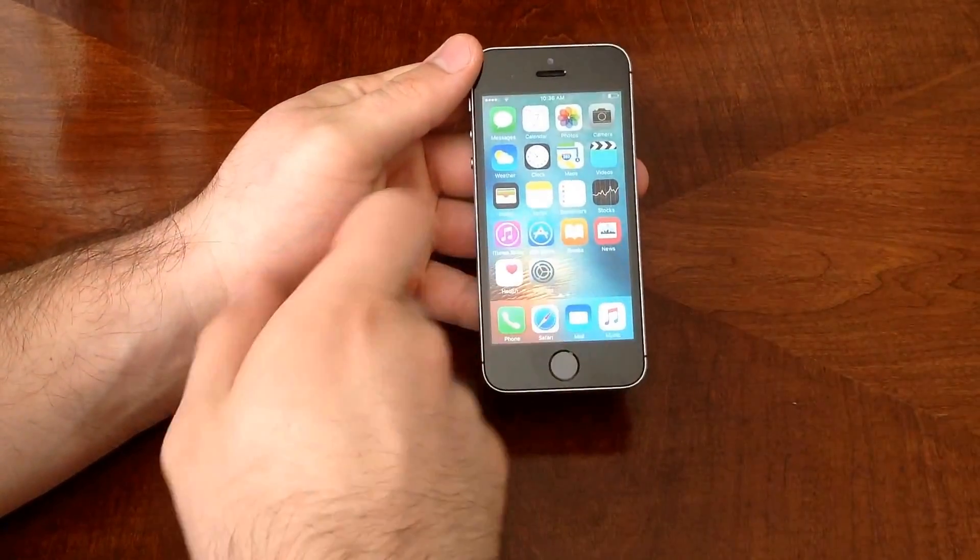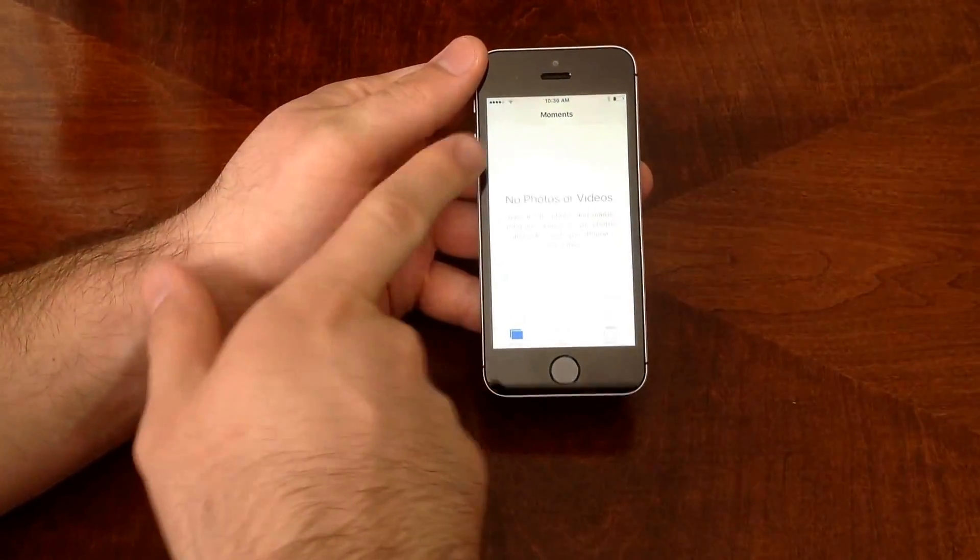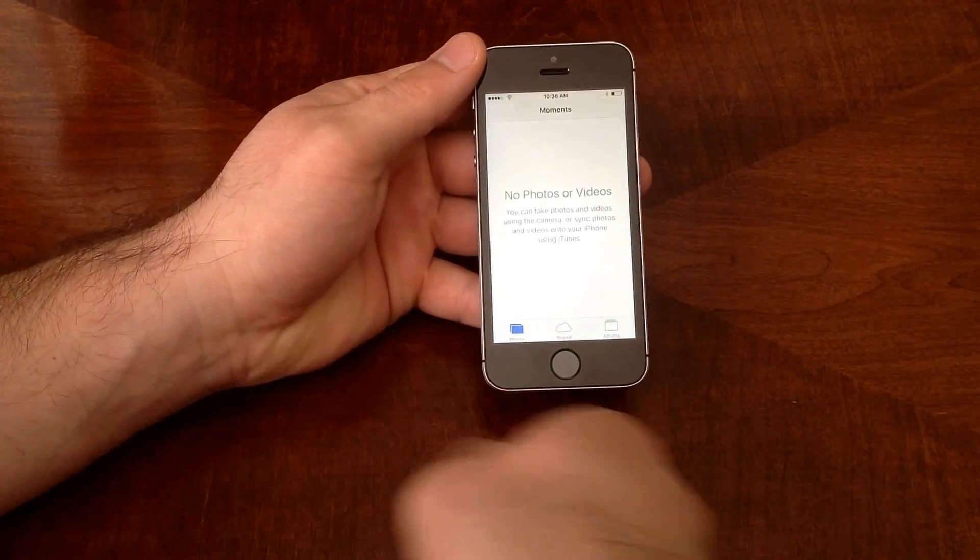But first off, I'm just going to go into my photos and show you guys that they are empty. There is nothing here.